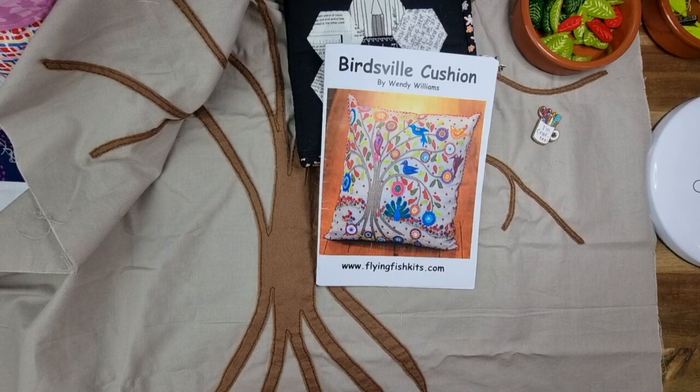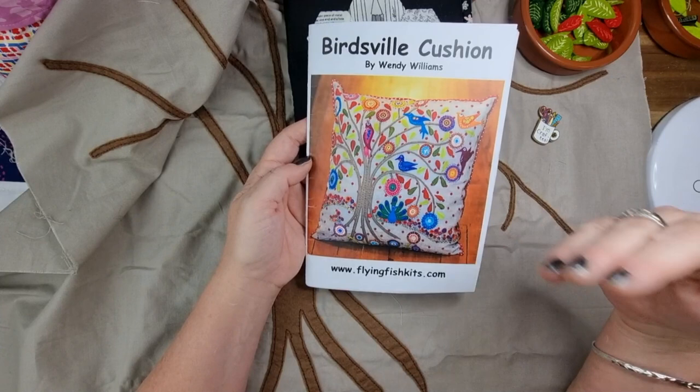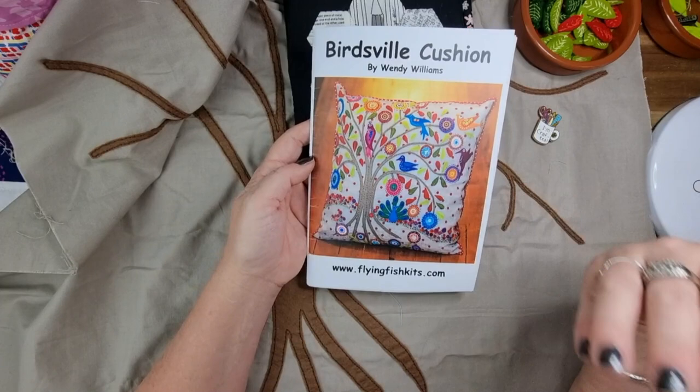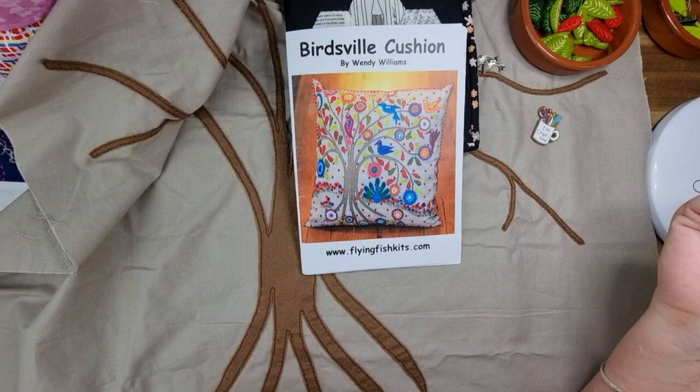We are working on the Birdsville Cushion by Wendy Williams. I just love this and I'm so enjoying doing it — I really like the fact that I'm not rushing through it. I'm hoping you're enjoying the content and seeing how it all comes together. A friend of mine bought the kit at the same time as me and she's waiting until I finish before she starts, so she can see any problem solving as we go along.